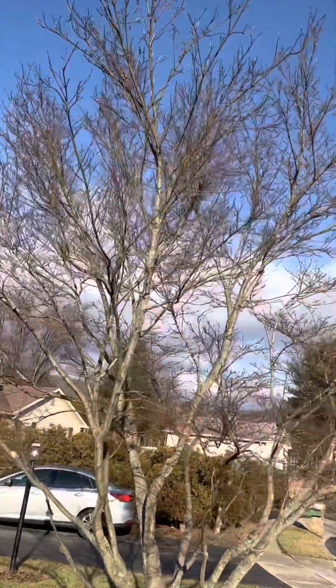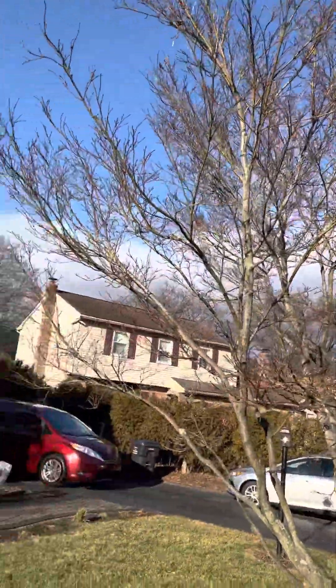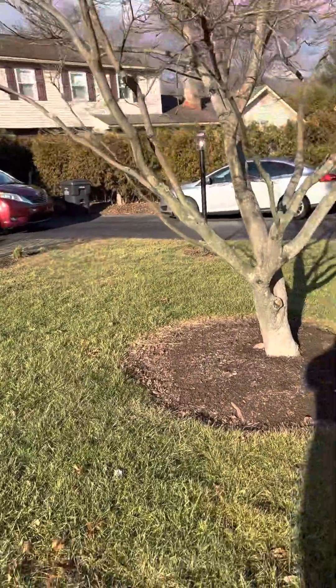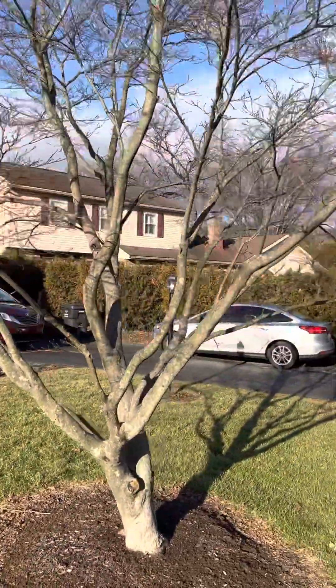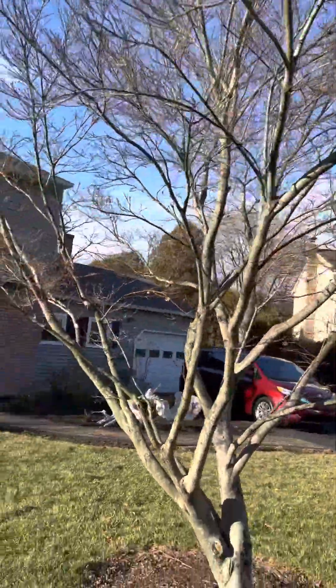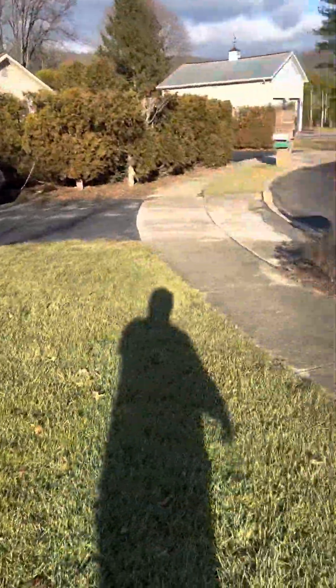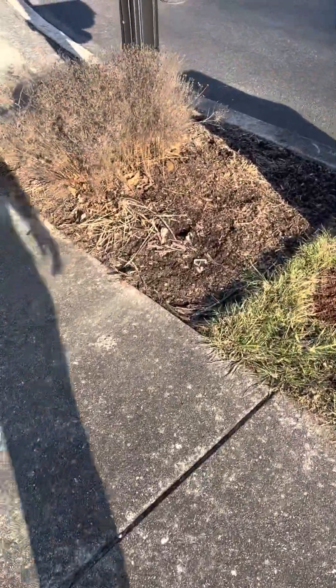Do a little trimming on that, a little bit of fertilizer spikes, some soil amendments, some soil drenches. Here's your Japanese maple, which we moved in — it'll be 10 years in June, we moved in here June of 2014. With some soil amendments, a little bit of fertilizing, and just some sensible pruning, it's done well. This tree is much bigger than it was in 2014.